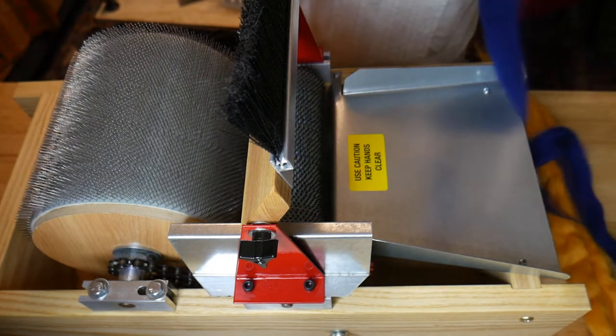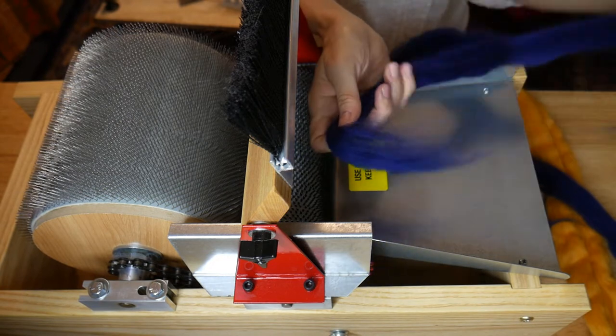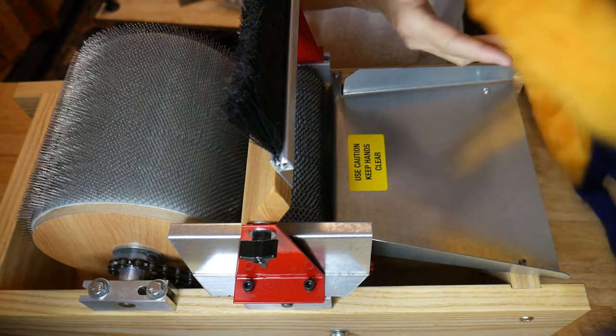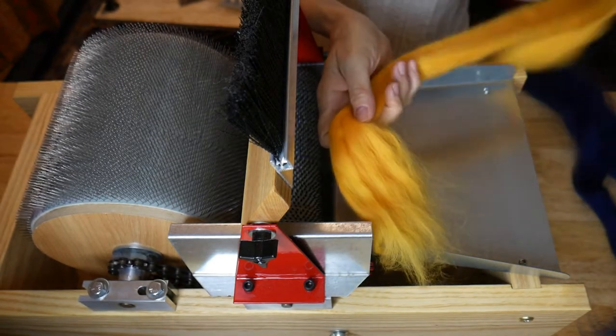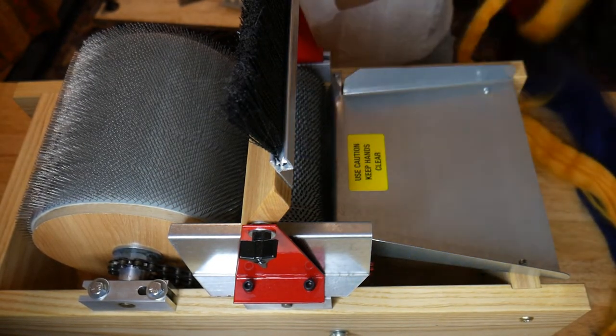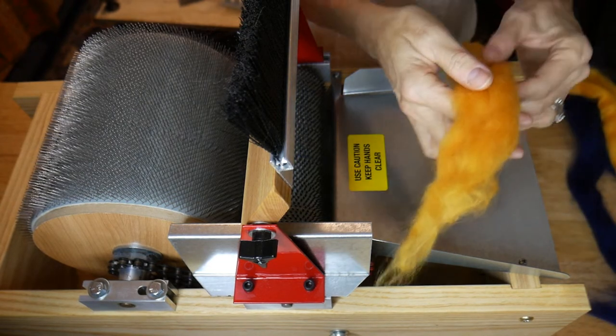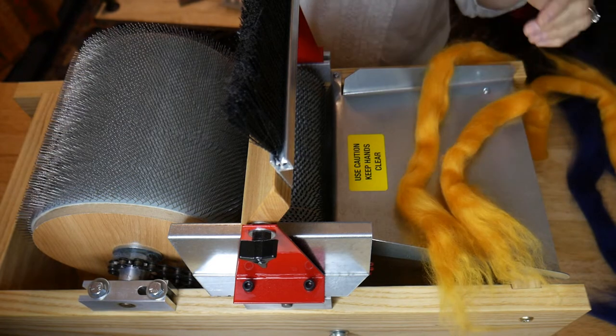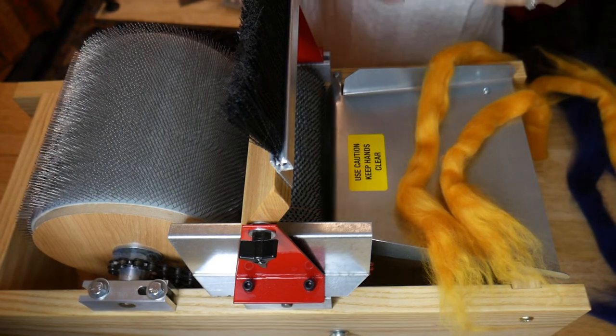Your type of carder depends on how thick you can put your fiber through. Today I'm using a Mad Batter, and it will take quite a bit of fiber versus say the Finest or something else with a very large TPI — which means more pins per inch — and it makes finer fibers.